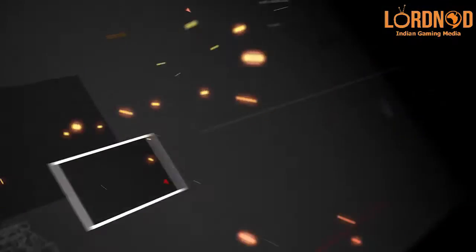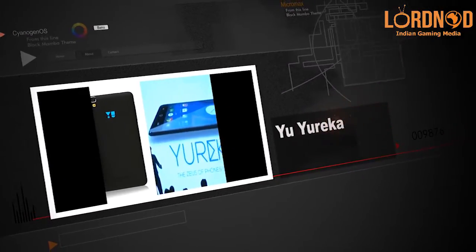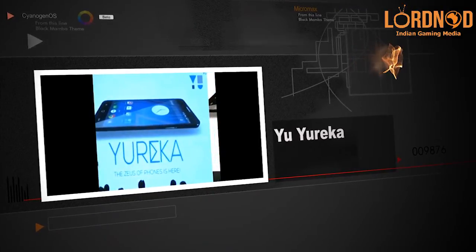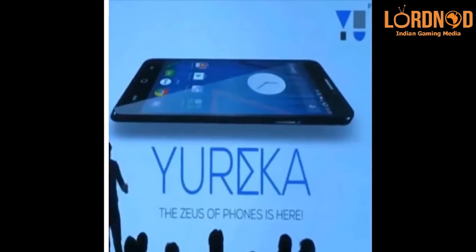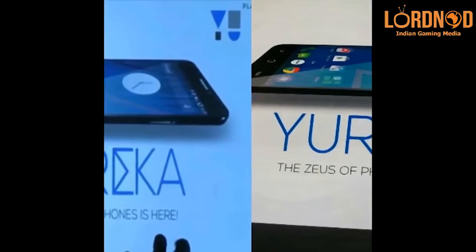Hi, my name is Tushar Nayak. This is Games and Gadgets and you are watching our Eureka Review. The Eureka Review at its core is a rebadged Coolpad F2 4G with Cyanogen OS. More on it later.